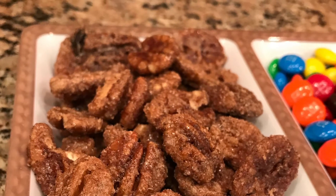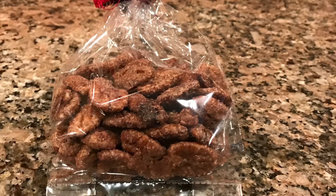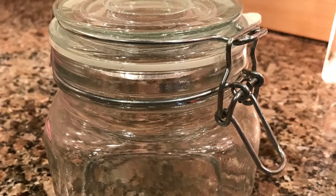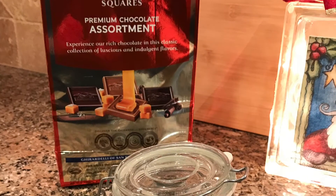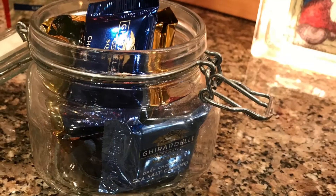I made a video on how to make spiced pecans, and I'll leave that link in the description box. You can just package those up in a cellophane bag and put a cute ribbon on it, or if you have another container that you've saved that you want to put them in, that would be cute as well. Here I just took a glass jar that I had and put some Ghirardelli chocolates in it, and so that makes a really quick, really easy, and really nice gift for someone.